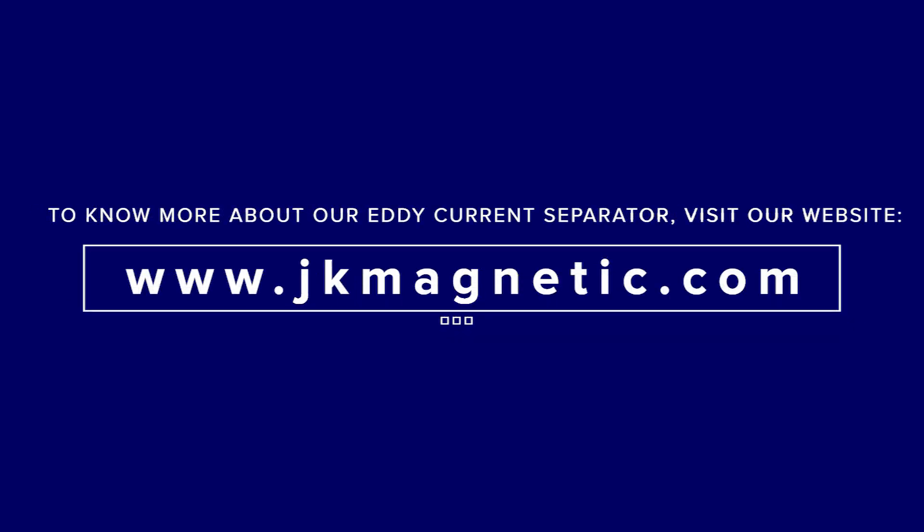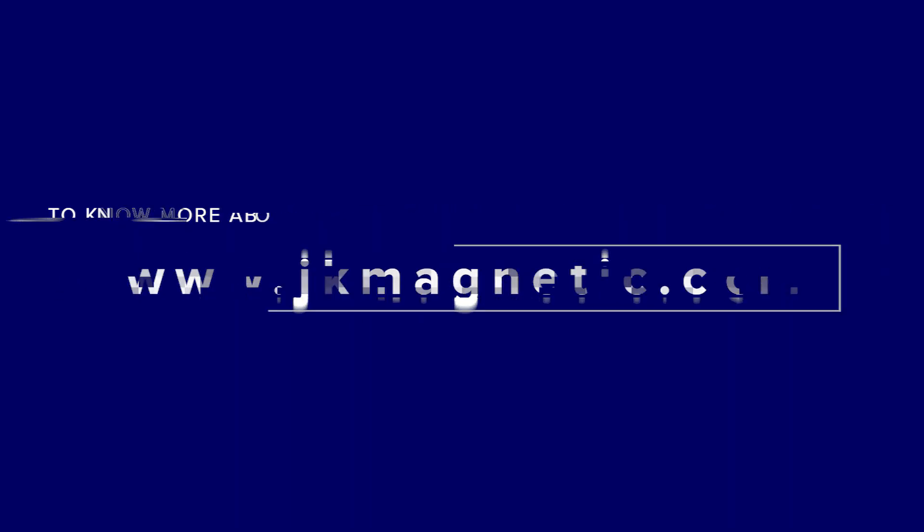To know more about our Eddy Current Separator, visit our website at www.JKMagnetic.com.